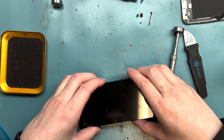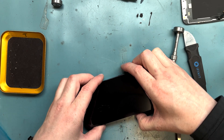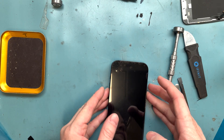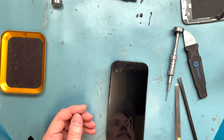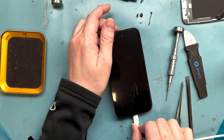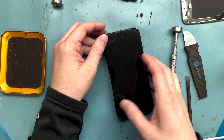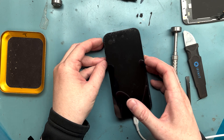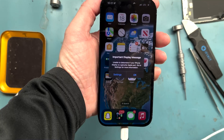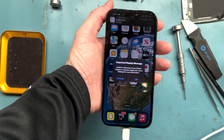Now let's connect the battery and give it a test. It's not powering on. What I've noticed is that when doing a screen or MacBook repair, plugging it in might turn it on. Let's go ahead and plug it in — come on — yes! It turned on. Plugging in worked.